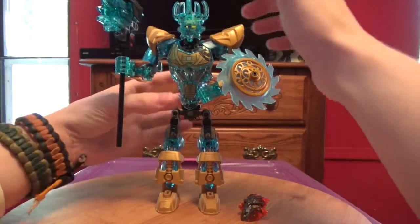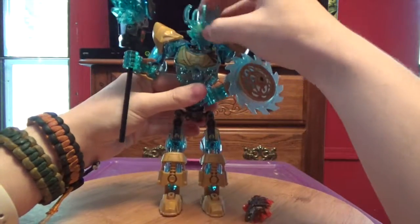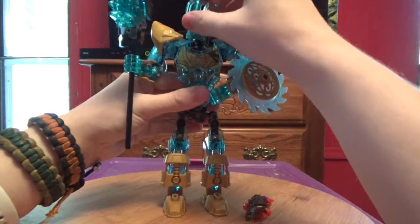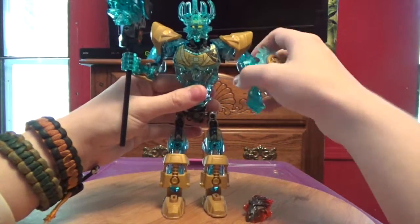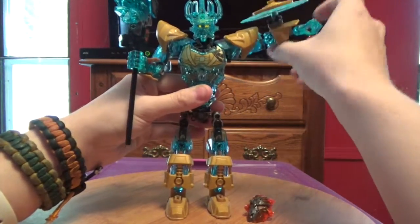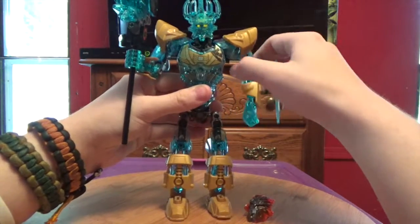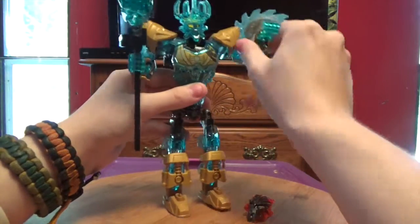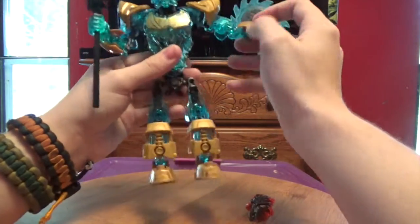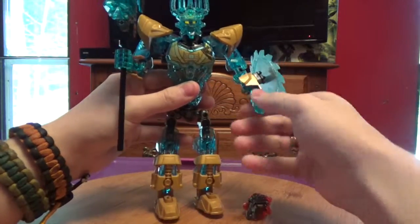Let's get into poseability. He's got a full ball joint in the head — you can look up, you can look down, you can look all over the place. It's got a full ball joint in the shoulder here, which can be somewhat limited but not too limited; you can get all the important stuff in there. He's got a full ball joint in the elbow, so you can do all sorts of poses. And then he's got a full ball joint in the hand.